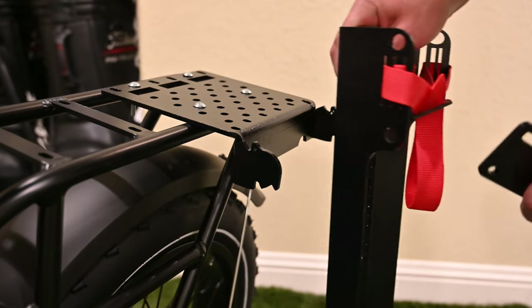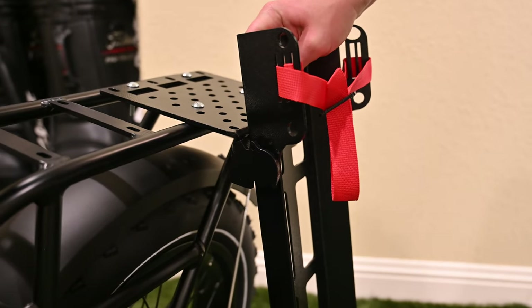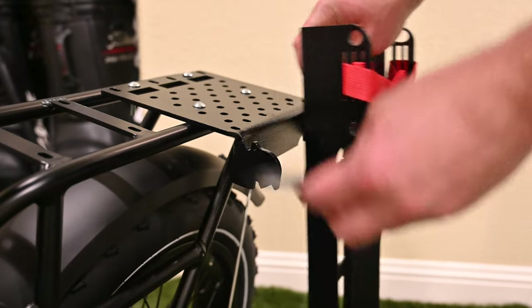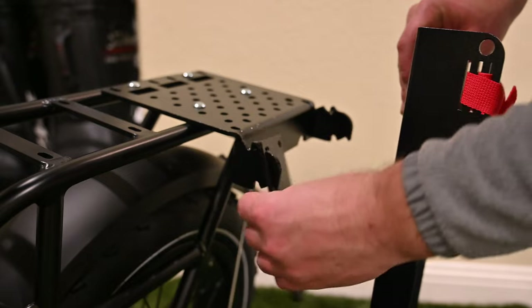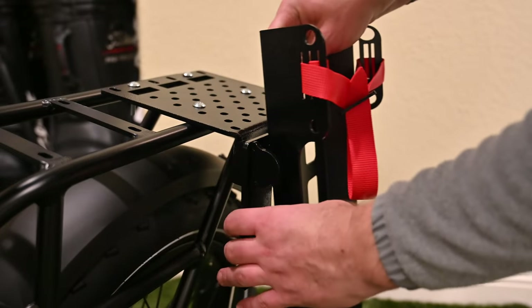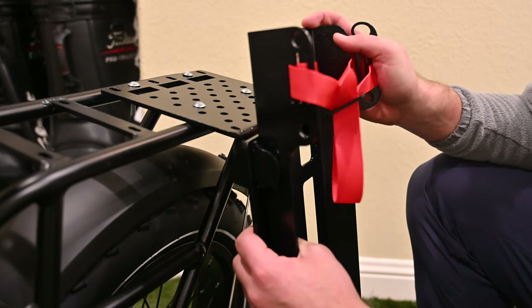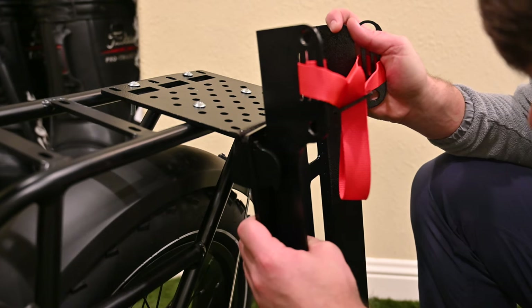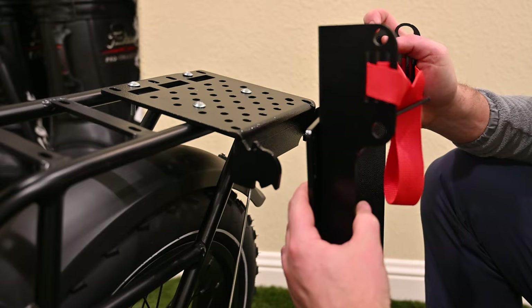The next part of the setup process involves measuring to make sure your stand is on the ground nicely, as it will serve as your kickstand when you get off the bike. You'll then measure this plate, which actually serves as the attachment for the bag carrier, getting the proper bolt holes aligned on the side. Once you do that, go ahead and mark your holes, remove this from the bike, and attach them.